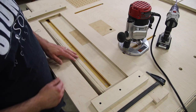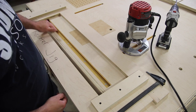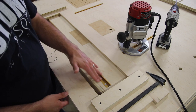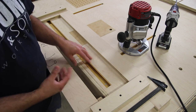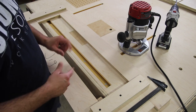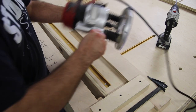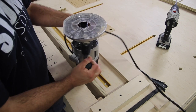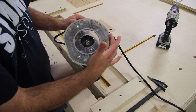Here we are at the router lift. This is the miter track that I previously installed. For example, let's say we want to route for this miter track to go into this table. Lay the miter track down on the table, outline it with a pencil just so you have a visual mark of where everything's going to be, and then set the miter track aside.